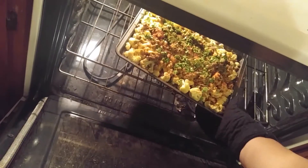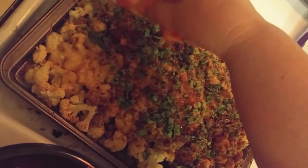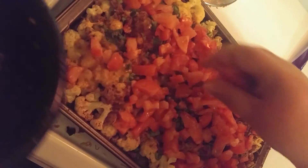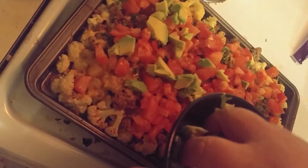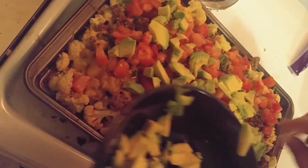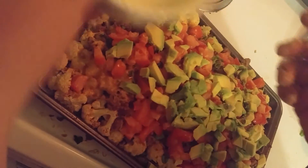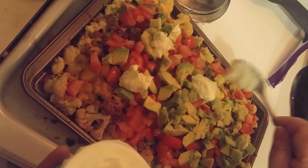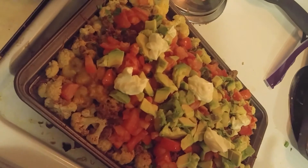Now it's all done. We're going to take it out and finish our toppings. First goes the tomatoes, and then goes some avocado. And then we're going to top with about a half a cup of sour cream. And there you go — cauliflower nachos.